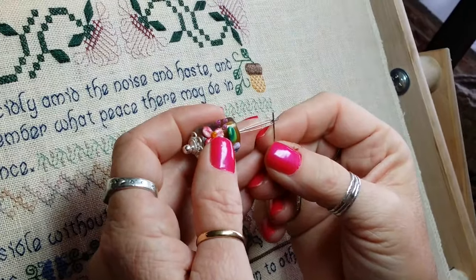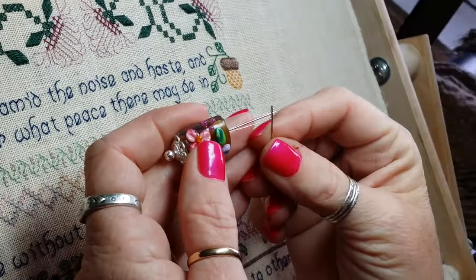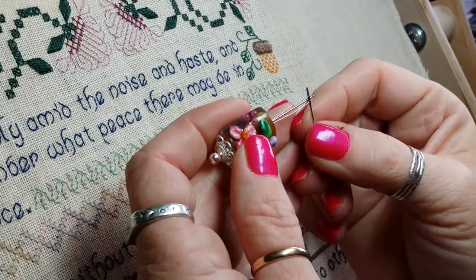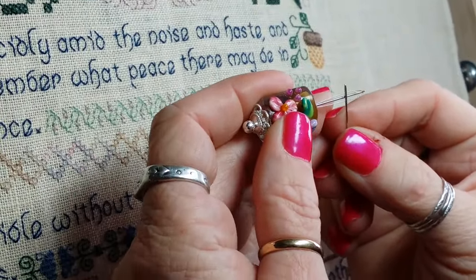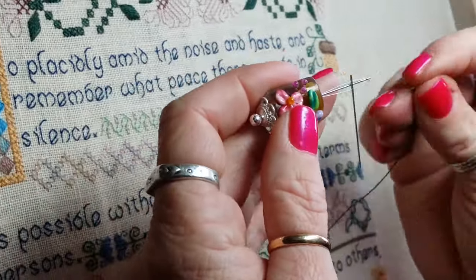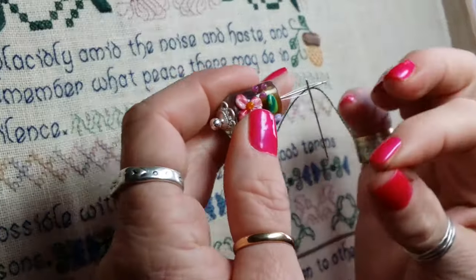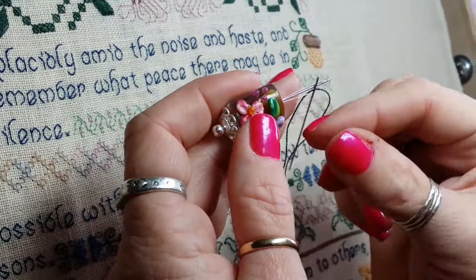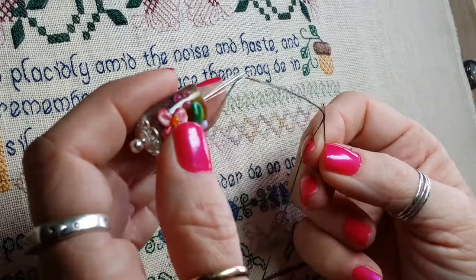To use the needle threader, lay your needle on the stationary needle guide into the eye of the needle till about halfway. Take your thread, push up on the opposite end, bring it down, and then pull it back, and you now have your needle threaded.